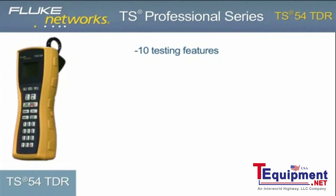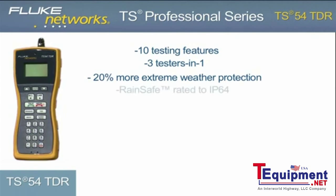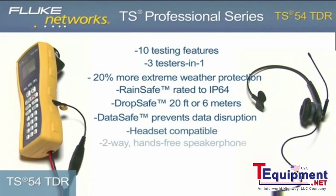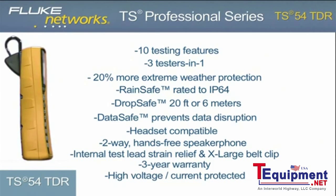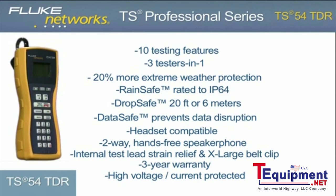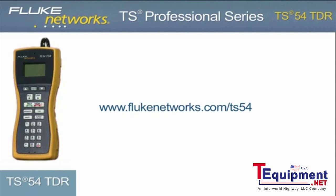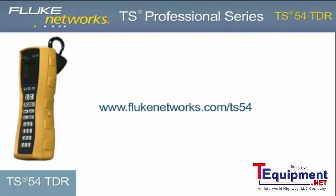In addition to the 10 testing features, the TS54 TDR delivers more extreme weather protection with advancements to our RainSafe, DropSafe, and DataSafe technology. Coupled with a headset jack, 2-way speakerphone, improved internal strain relief, and new design, the TS54 TDR is the most functional and rugged test set in its class. The TS54 TDR — another simple, innovative test solution from Fluke Networks. For more information, please visit flukenetworks.com/TS54.